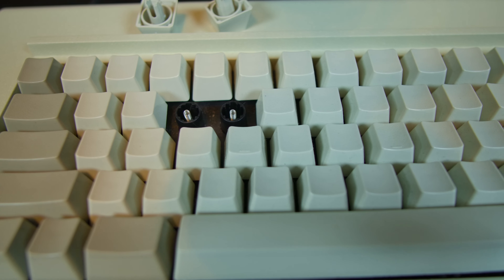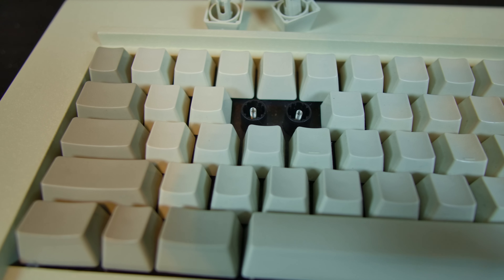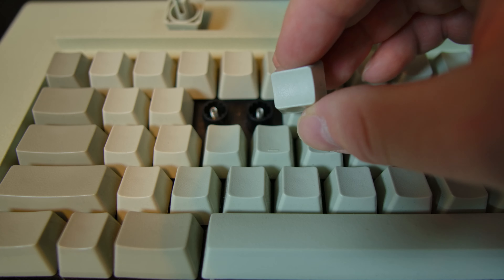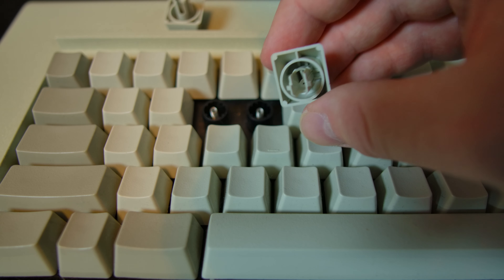One thing I want to touch on that's different from the original is the cable. It has a nicely braided, high-quality, pretty long cable. It doesn't have a great stress relief at the USB connection, so you don't want to tug on it a lot or put a lot of strain on it, but it is a very nice high-quality cable and I like that they offer it.